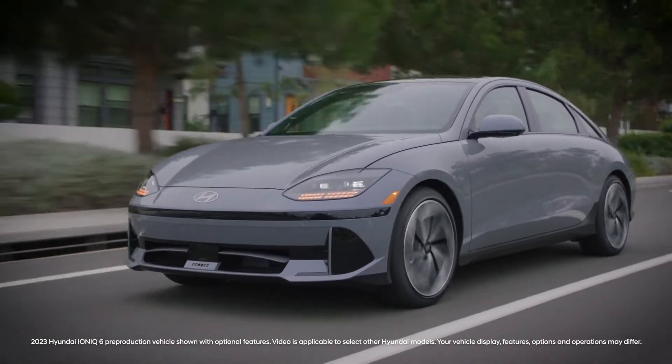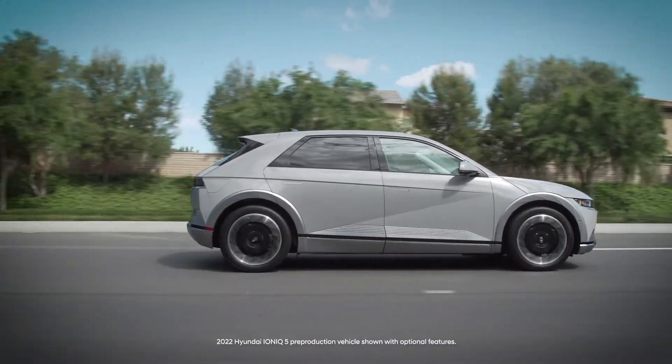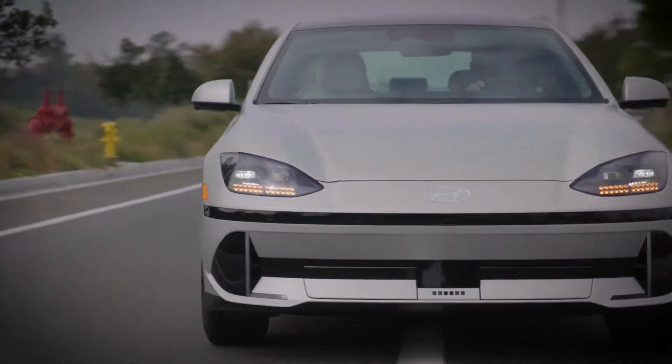Your Hyundai electric vehicle uses a regenerative braking system to recuperate and store energy when the vehicle is decelerating. The system can be customized to suit your driving style.